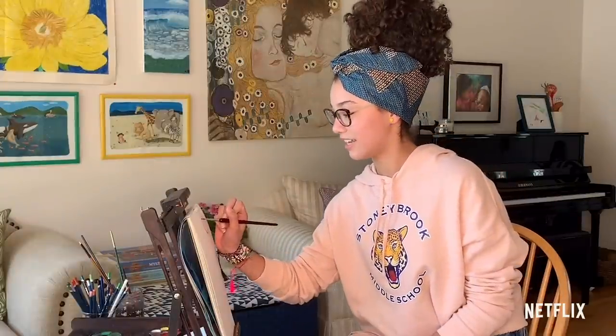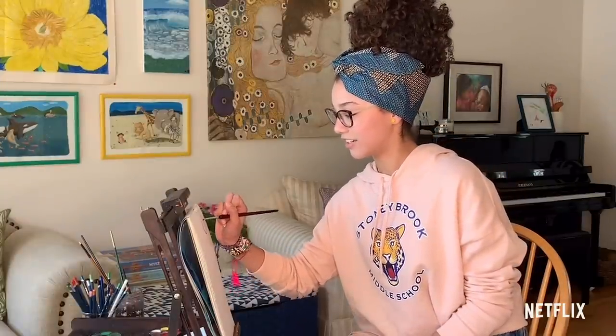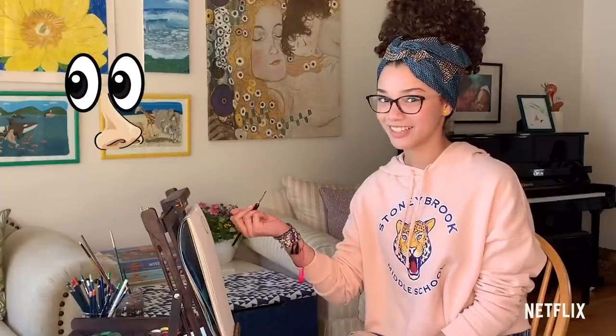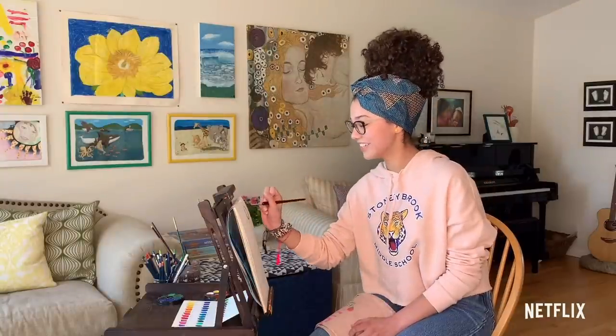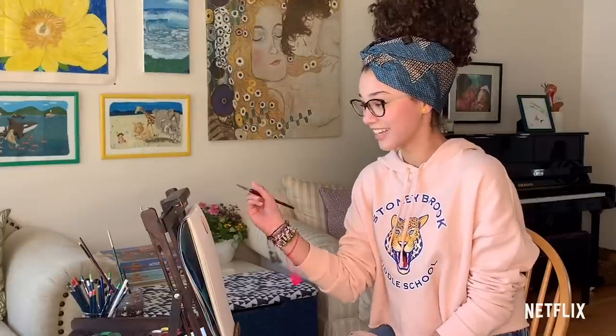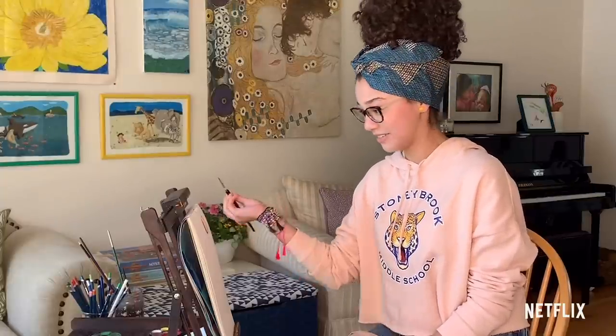I started really getting into painting and art in grade three, and I started painting a lot of eyeballs and noses. My grade three teacher was really impressed by my artwork and he was like, do you want to show the class how you paint your eyeballs? And I said yes, because I wanted to be a teacher.